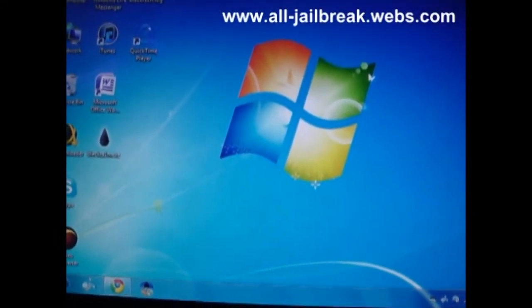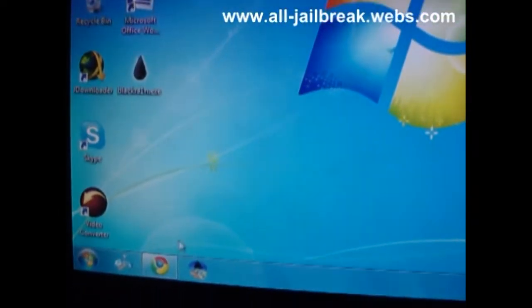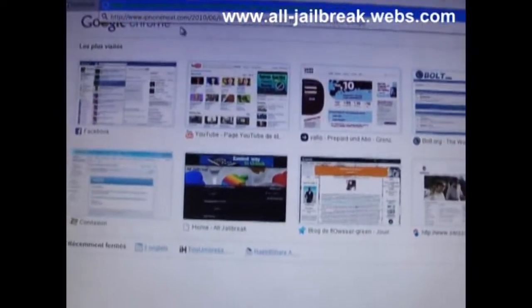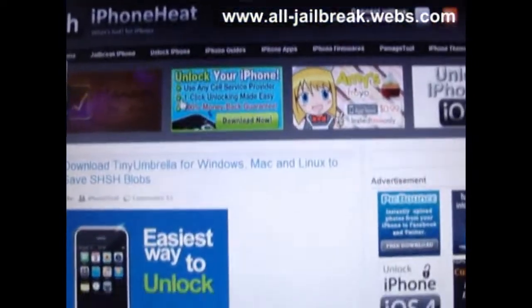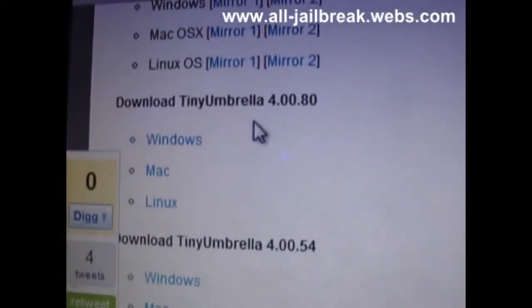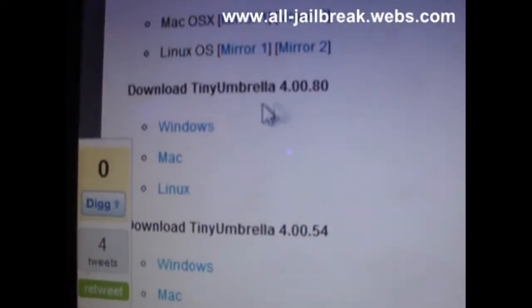The first thing you need is the program called Tiny Umbrella. I'm going to put the link in the description to download it, so don't worry. Then you scroll down until you find Download Tiny Umbrella 4.0.0.80. I have Windows, so I'm going to download it on Windows.